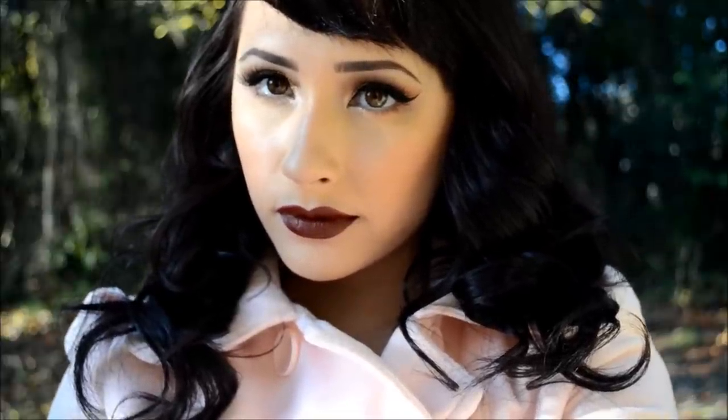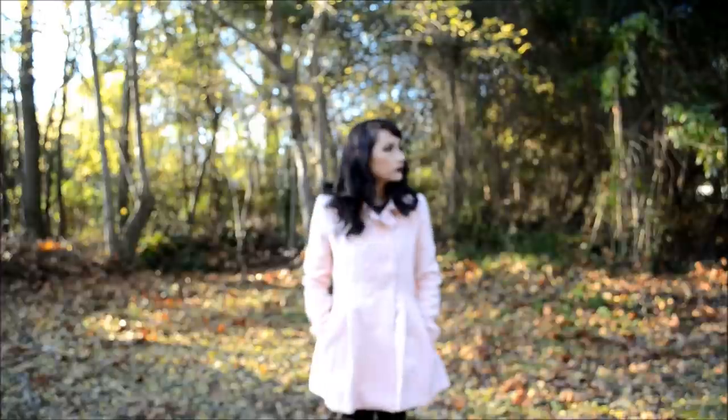Hello everyone! The holidays are creeping up on us, and whether you're going to a festive party or just hanging out with friends and family, I have got the perfect sparkling look to help you look stunning this time of the year.